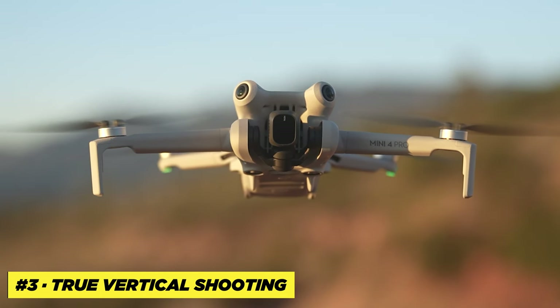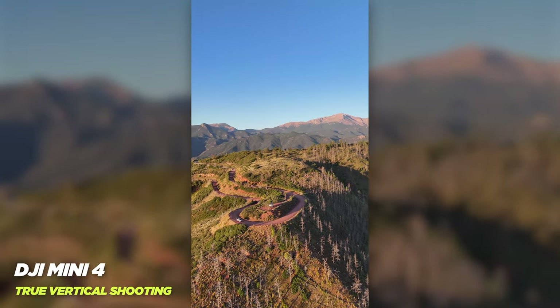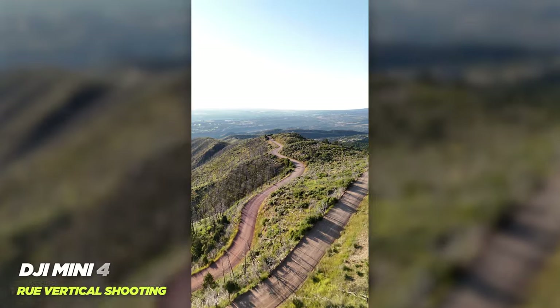You can press a button and the sensor just rotates. As the world moves to a more social media-focused world, a lot of times — even for big client jobs — they ask me to shoot in vertical. And on drones like the Air 3 and the Mavic 3, you can't just rotate the sensor, so you're forced to crop in afterwards and you lose a ton of resolution. This is the only DJI drone that has that feature.